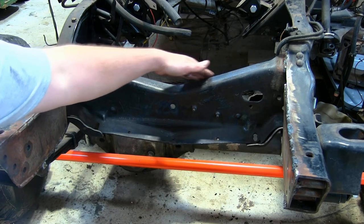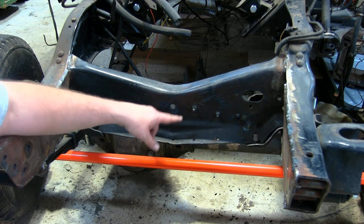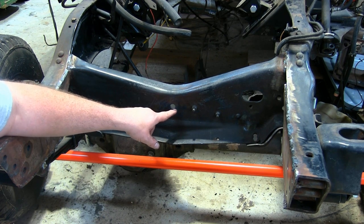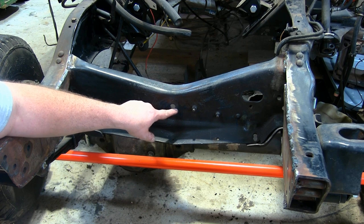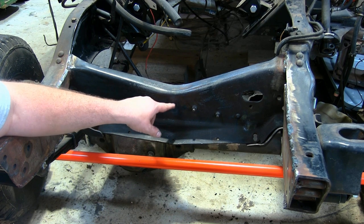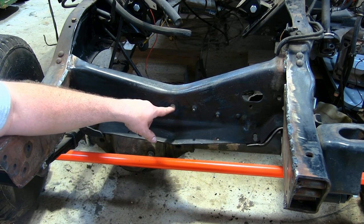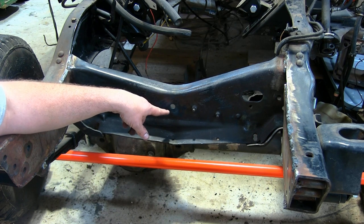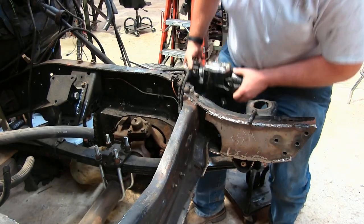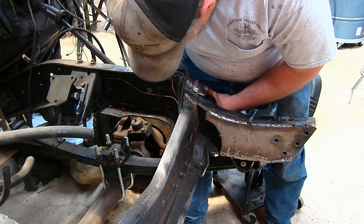Now we need to put our long brace in so we can figure out where we need to drill this hole. On my truck, I already had a real small hole here in this cross member, but it actually wasn't quite in the right spot — it was actually off center, a little low and a little to the driver's side. So I had to mark this hole where I need it to be drilled. We have to mount this steering box back up temporarily so we know where to drill that hole.